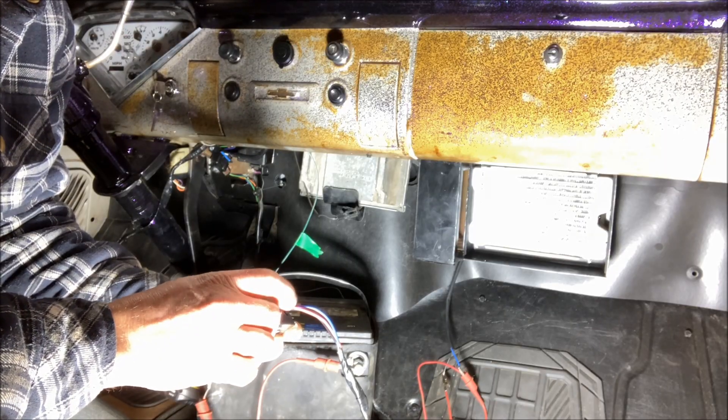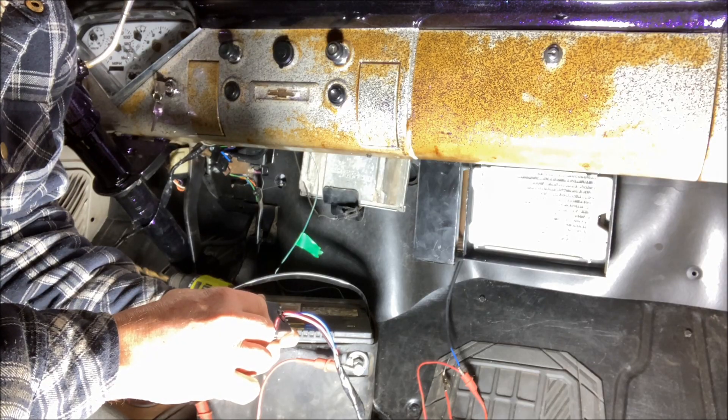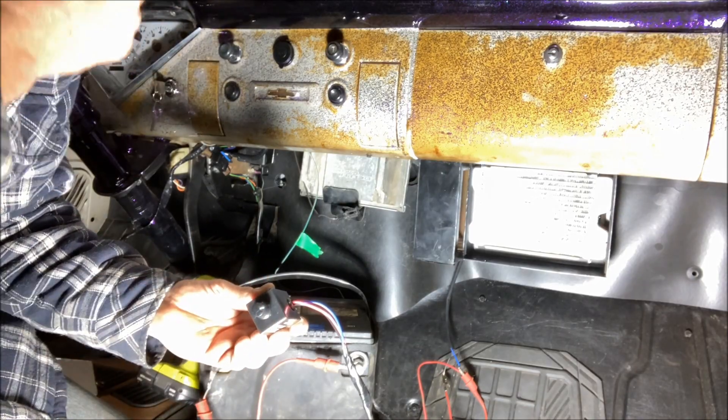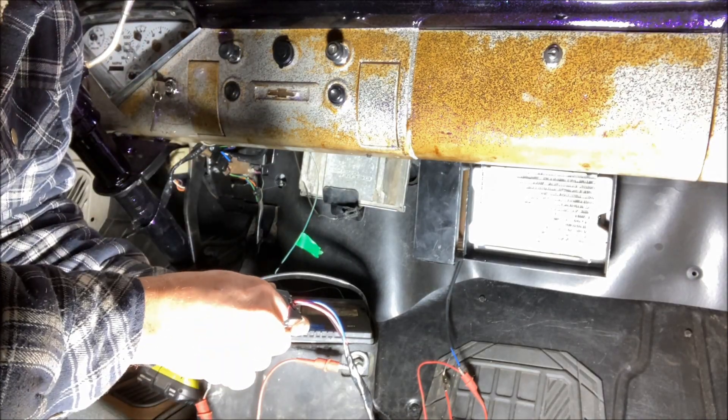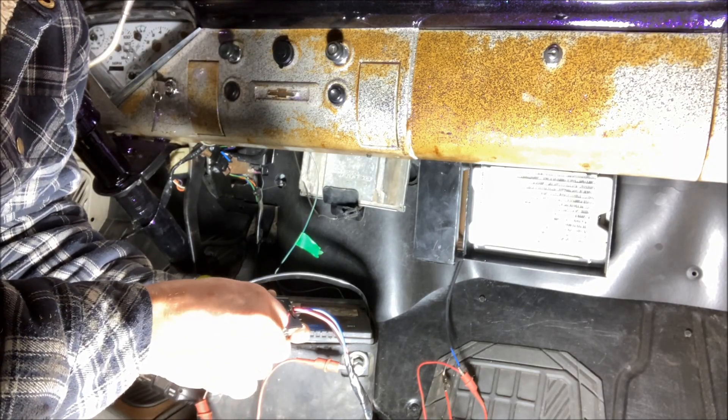Now everything should work. We turn this on — it should turn on and we should have control. And there we go. Turn it up, all the way. Turn it down. Infinite fan speed — that's awesome. And then off.